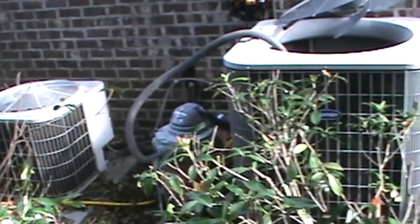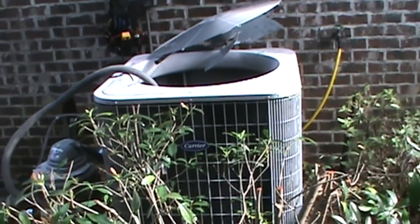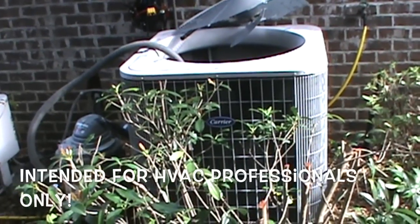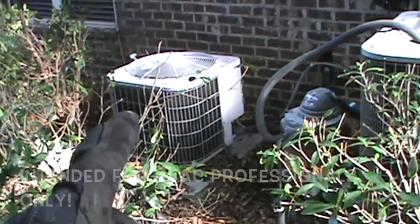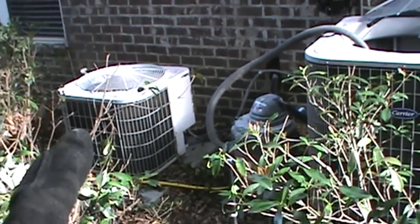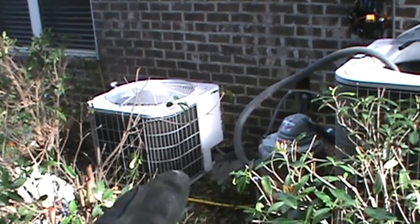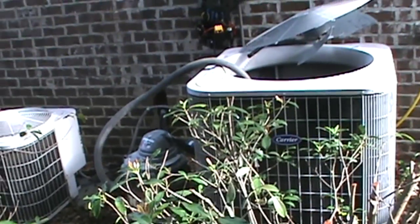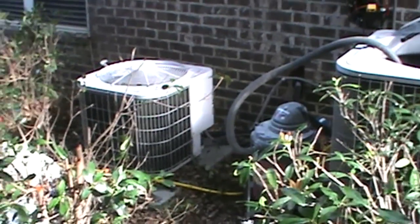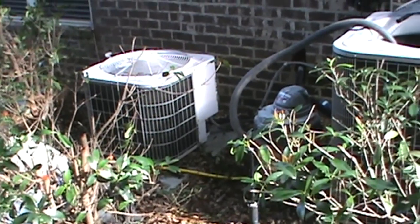This would be the second visit. On the first day we put an April Air media cleaner - a whole house cleaner - on the bigger system here. Now we have to do it on the smaller one. We did a PM on the first one while we were here, and we'll do a PM on this one today. I didn't have my shop vac with me the other day, so we just went ahead and popped the top to clean out the debris in there. Let's go ahead and get started.